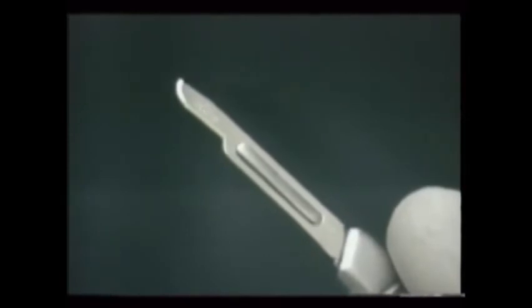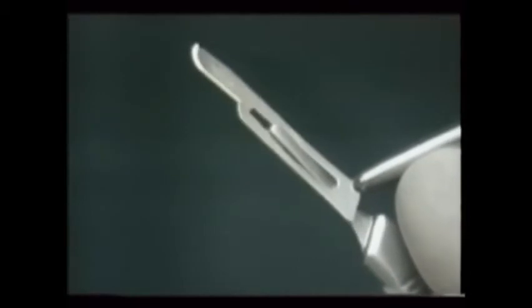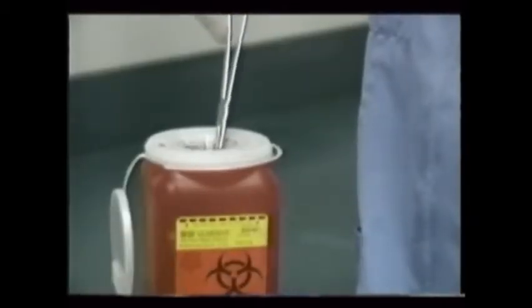Larger curved blades enable access to more remote areas. With practice, you'll learn the doctor's preference and will be able to preload the needed blade on the reusable scalpel handle. Disposable one-piece handles and blades are available as well, which minimize handling the sharp blades and help improve safety.